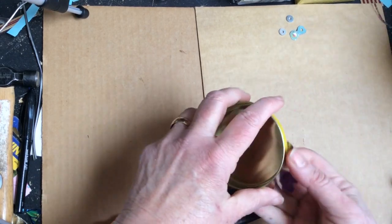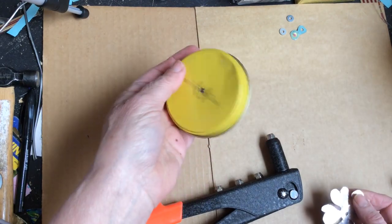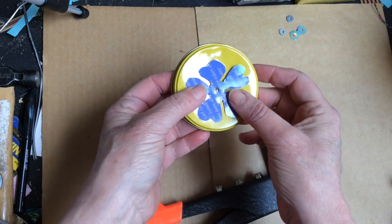Here we have the lid to a little cookie tin. I used an awl and a hammer to make a hole in it. I cut out a flower shape and made a hole in the middle with a Whitney punch.